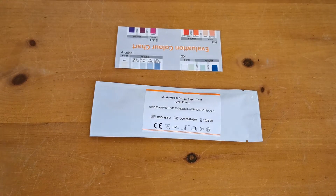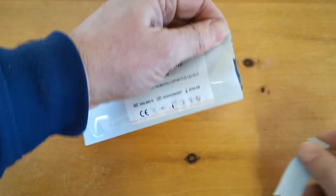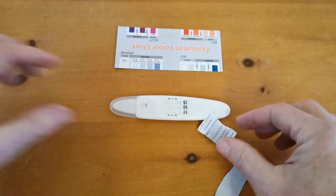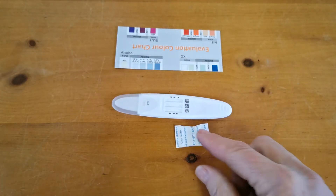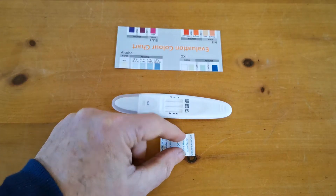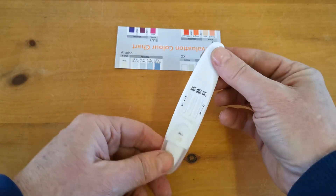Welcome back to part two of this demonstration for the Alltest DSD873 Direct Saliva 6 Drug Plus Alcohol Test Kits. Let's pop open one of these foils and show you what's included. Out comes your test panel and your bag of desiccant. The desiccant is to keep the panels completely dry while they're foil wrapped, and can be discarded once you're ready to run the test.